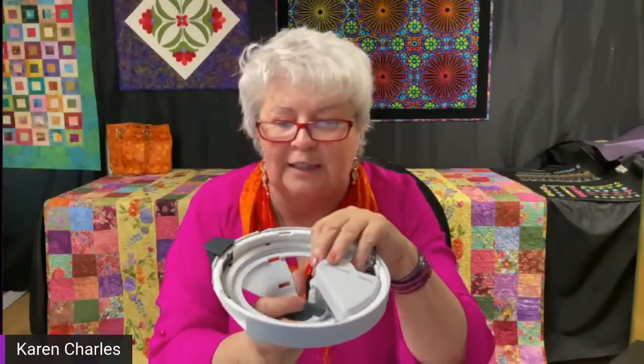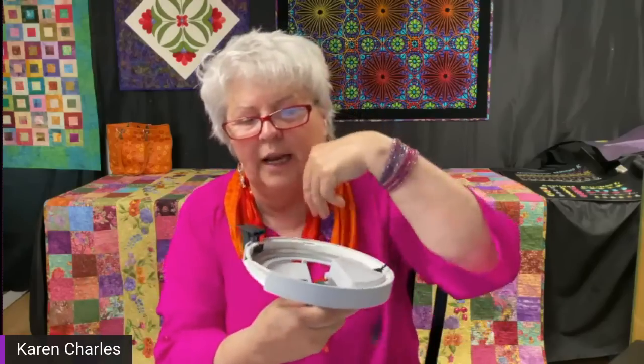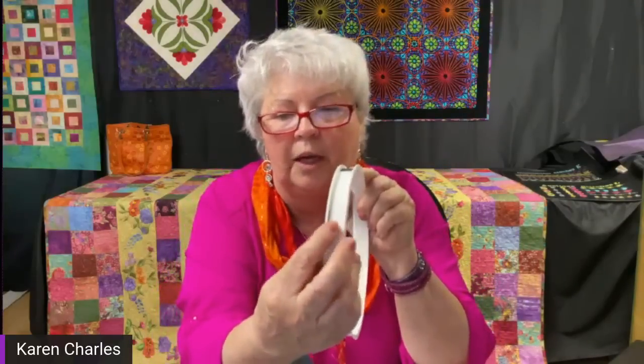The ribbon embroidery attachment works on the original Epic yes — it works on the original Epic with an update, the Ruby 90, and the Epic 2. Any machines that have the larger format body can use it. The ribbon has to fit between the two guide lines. We also have the Creative Embellishment Accessory and Designer Embellishment Accessory coming out later, which will allow you to use not only ribbon but yarns and beads as well.